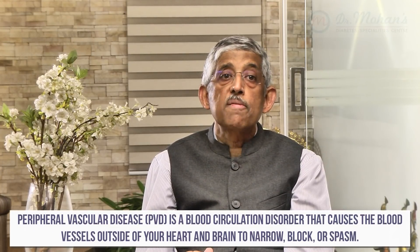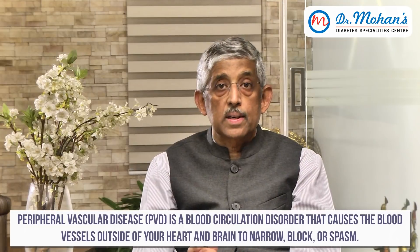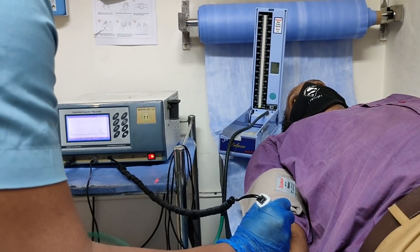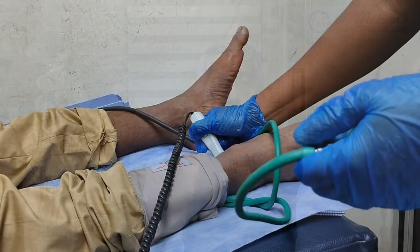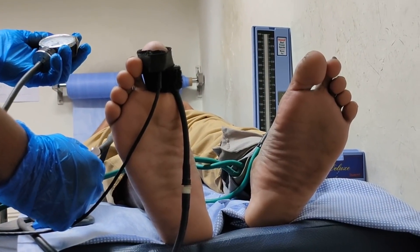An even more serious condition affecting the foot is what we call peripheral vascular disease. If you have peripheral vascular disease, the blood circulation to your leg is affected and the feet begin to pain when you walk, so you'll have to stop after walking for some time — but that is in late stages. If you want to pick up whether the blood circulation is reduced early, a much more elegant and easier way is the Doppler test. By keeping a Doppler probe on your leg, hearing the sound, looking at the blood vessel flow, and measuring the pressure in your feet, we can say whether the blood circulation is okay or not.